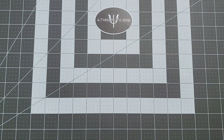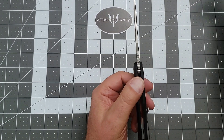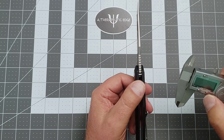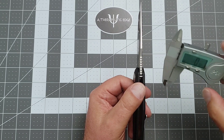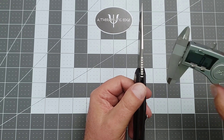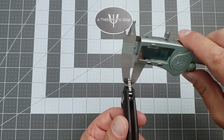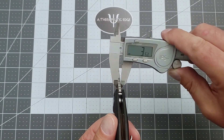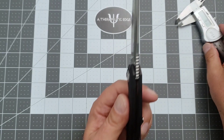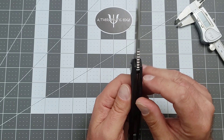Let's take a look at the blade thickness. I'm going to say that's four millimeters of D2 — well, I was close: three and a half millimeters. It looks thicker than it is, and I don't know why that is. It must be the way they did the chamfering on the sides.